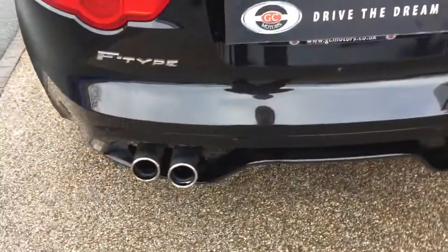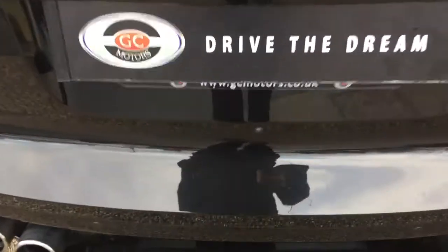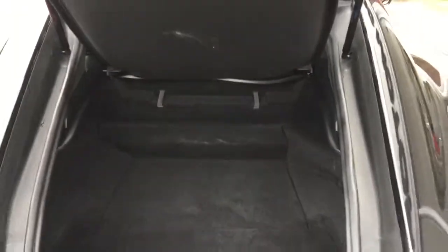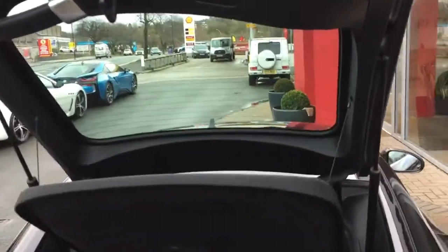We've got the quad exhaust pipes, the rear view camera just there, and the rear parking sensors. Nice big spacious boot — let's close that down.